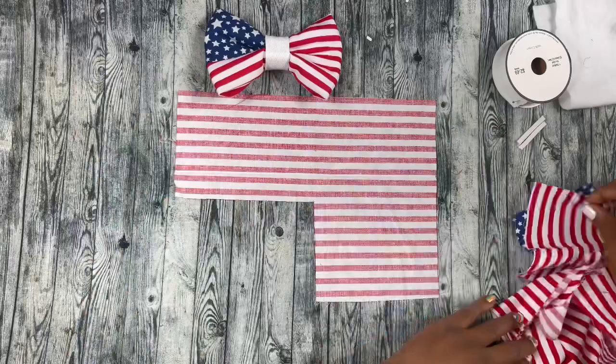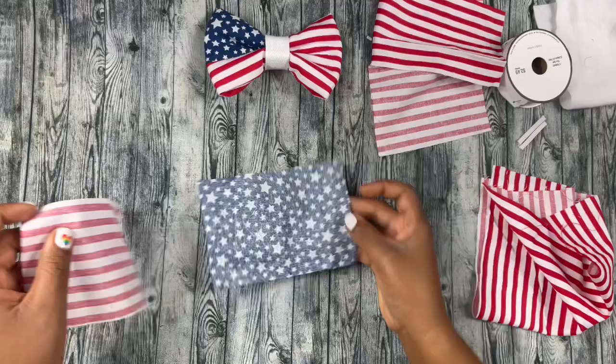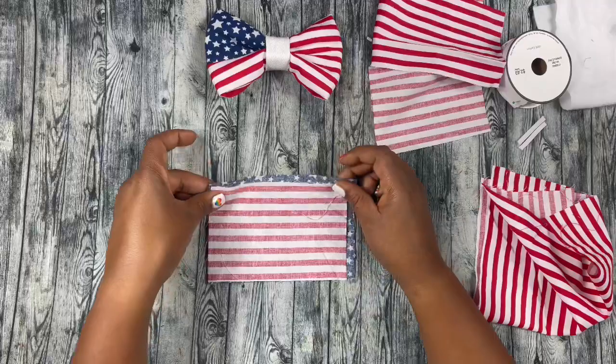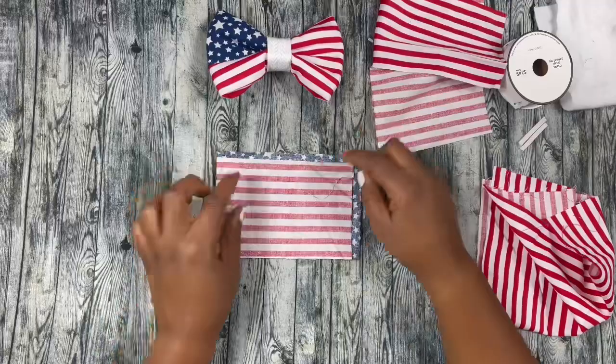And this is the piece that I cut out. You're gonna need that piece, and of course you're gonna need your blue piece now. The star piece needs to be bigger than the piece that you cut out — maybe about a fourth of an inch bigger than your red and white square.